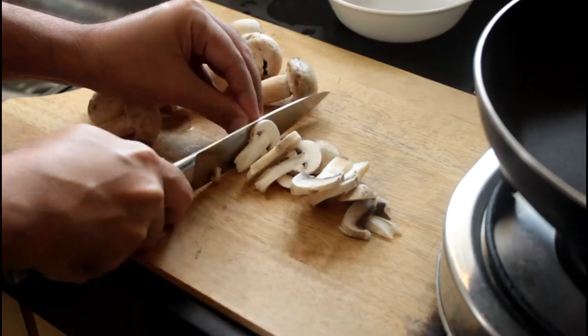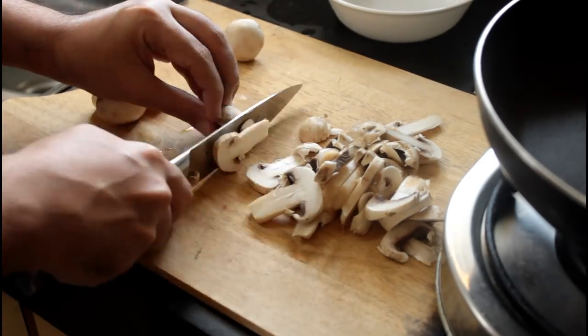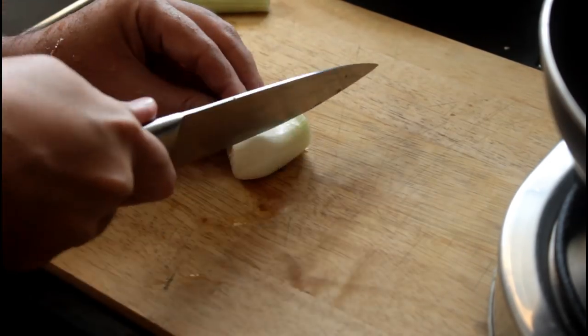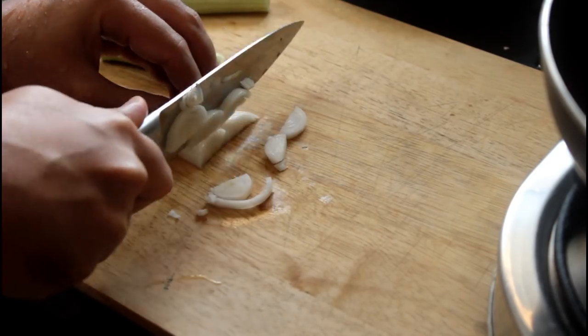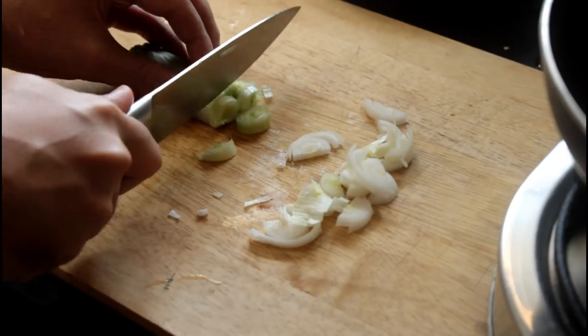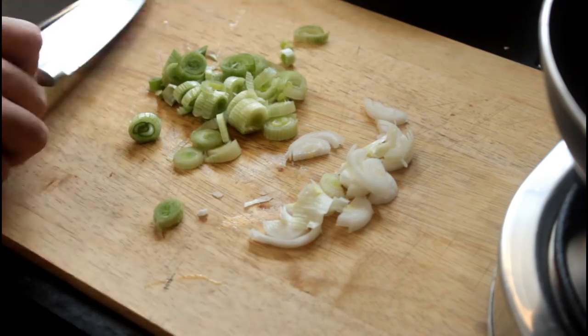So the first thing we are going to do is take some mushrooms and cut them up into slices. I am also going to chop up one spring onion. The original recipe calls for a regular onion but I have chosen to go with a spring onion because it has less carbs.